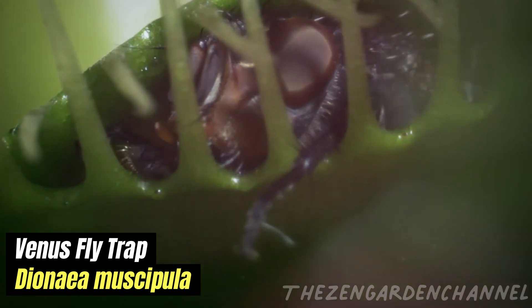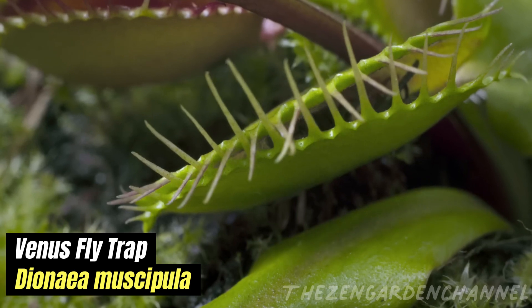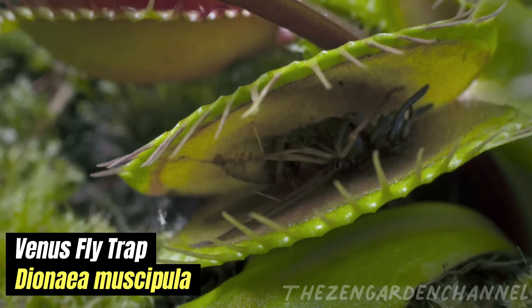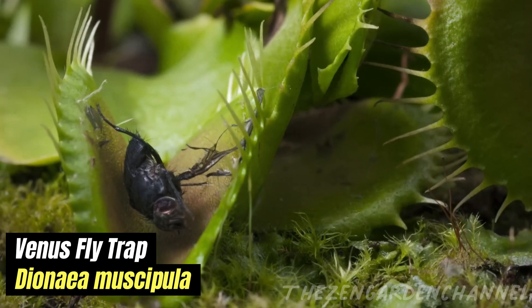Tip 2 — Water: It's better to water Venus flytraps with rainwater than tap water. In the absence of rainwater, use distilled water frequently to keep the soil moist at all times, but not saturated.